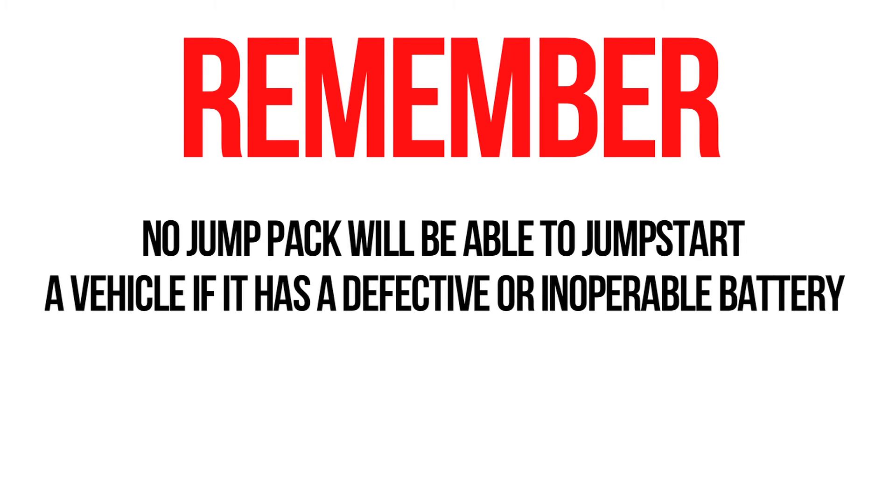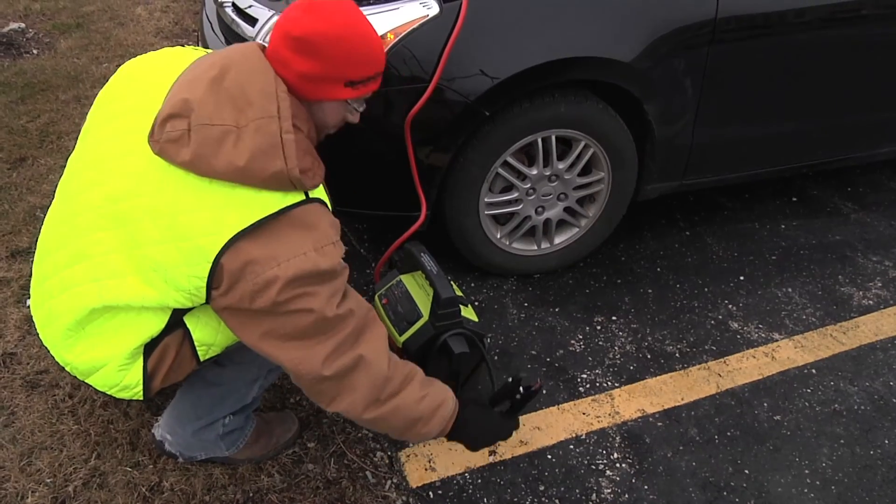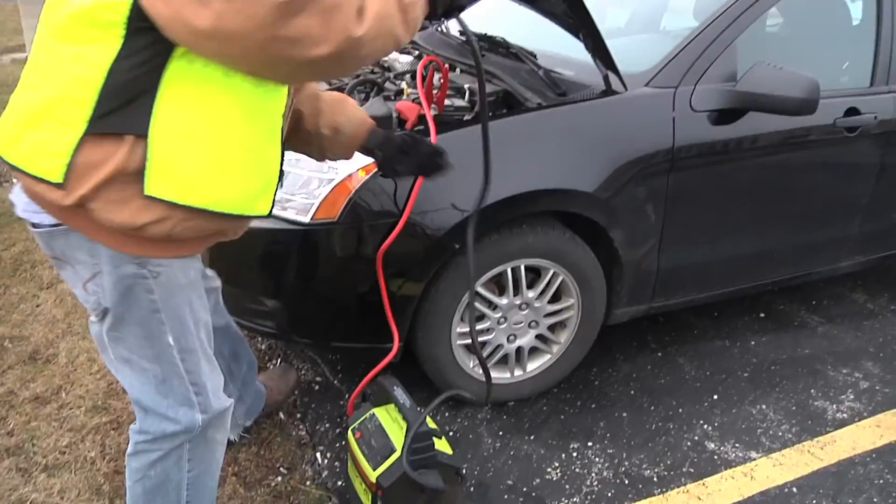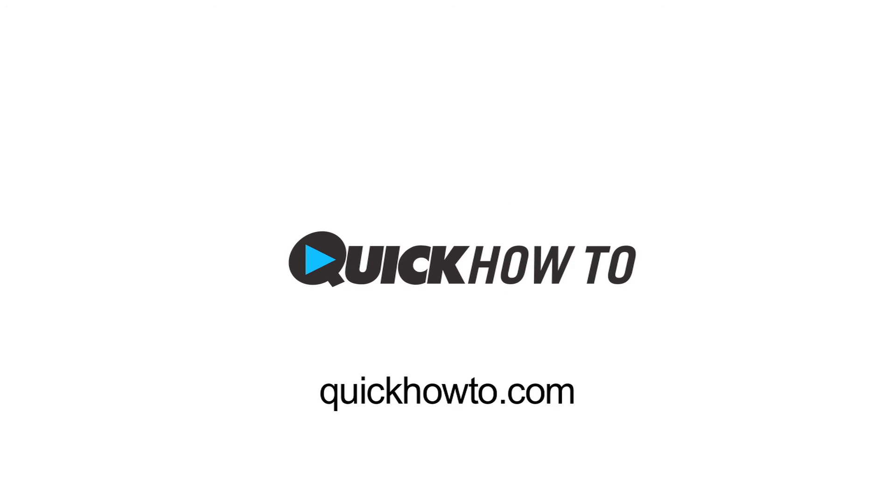Remember, no jump pack, regardless of how powerful, will be able to jump-start a vehicle that has a defective or inoperable battery. In other words, no matter what jump pack you're using, you still need a healthy battery inside the vehicle that needs jump-starting. For more videos on Rescue products, visit QuickHowTo.com.